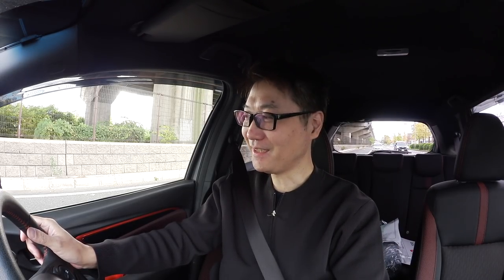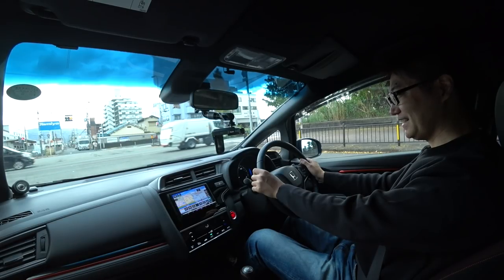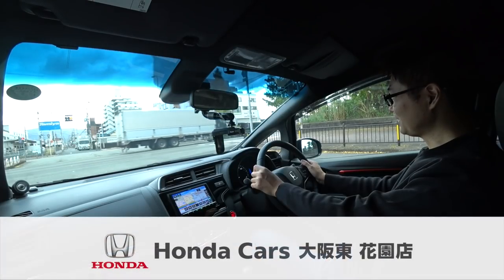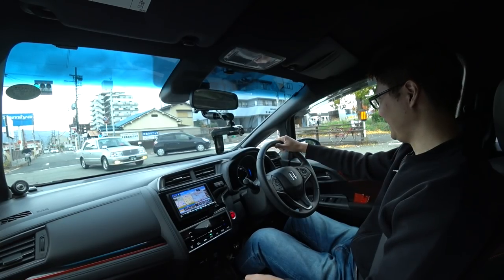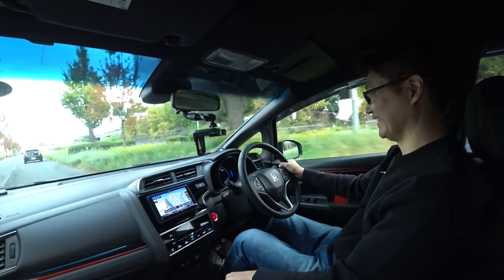程度もかなり良さそうな感じがします。今はもう新車で売ってないので、程度のいいこのRSしかも6速マニュアルはなかなか売っていないと思うんで、本当に早めに。しかも無限のサスペンションが最初から付いているので、本当におすすめの中古車になると思いますね。こちらの車、走行距離14,000km、車両価格税込み210万円ということで、ホンダカーズ大阪東花園店さんで販売しておりますので、詳しくは下の概要欄をクリックしてください。というわけで、フィット3RSでした。面白い車だぜ！